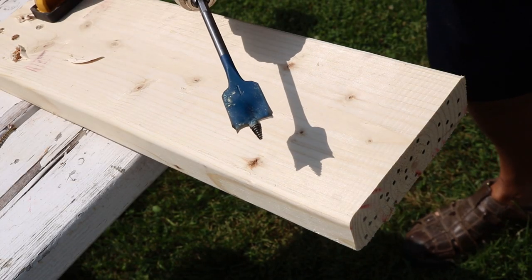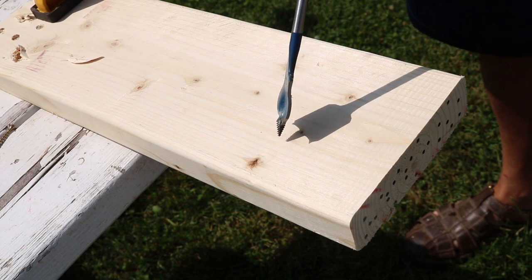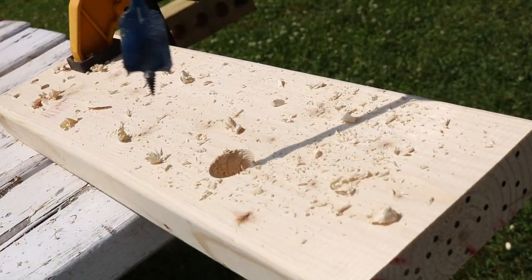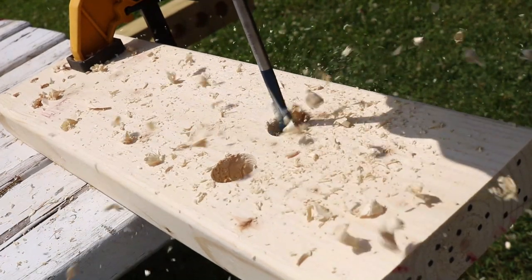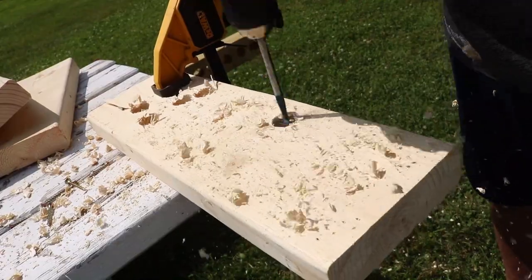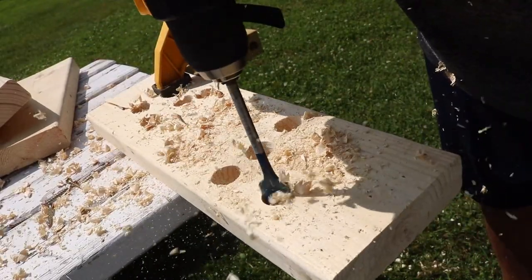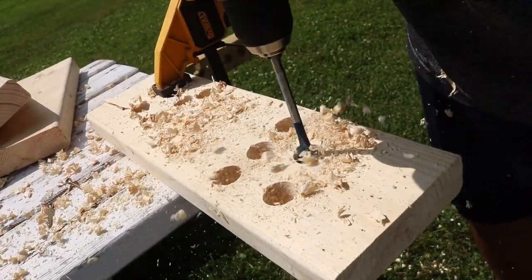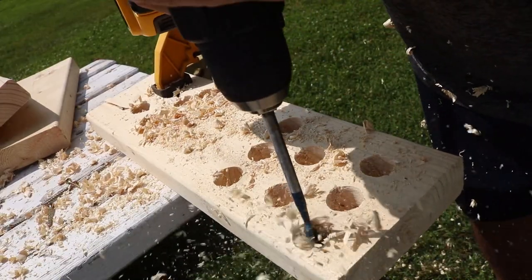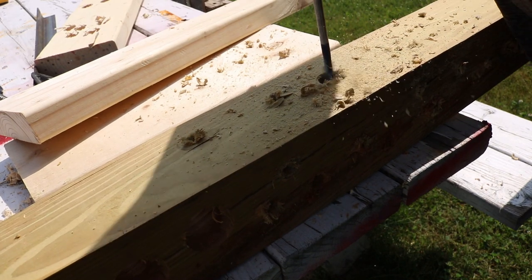Now let's move to a one inch paddle bit — this is where a lot of drills seem to have issues. We're going to see what it does through pine and then try it with the treated 4x4. No issue — that went through super easy. Let's do a couple more... and a whole bunch more. Super easy, super impressive, no issue with that.